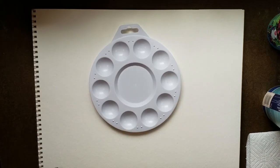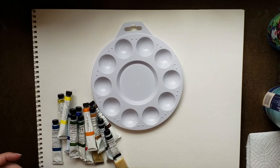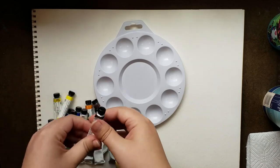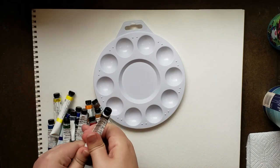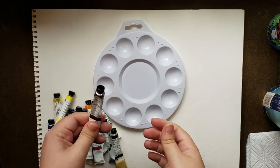Got an empty palette here, got a paintbrush — we are gonna do some swatching. Pulled out a bunch of colors. Some of these are hard as a rock, so I'm wondering if I'm even gonna be able to get anything out of them.